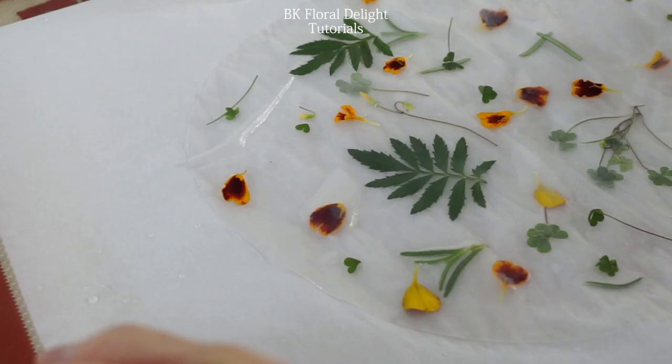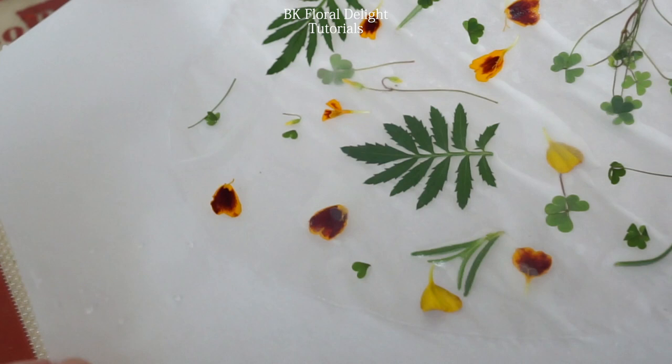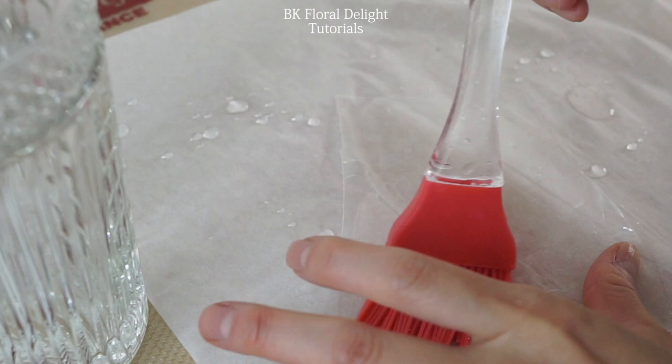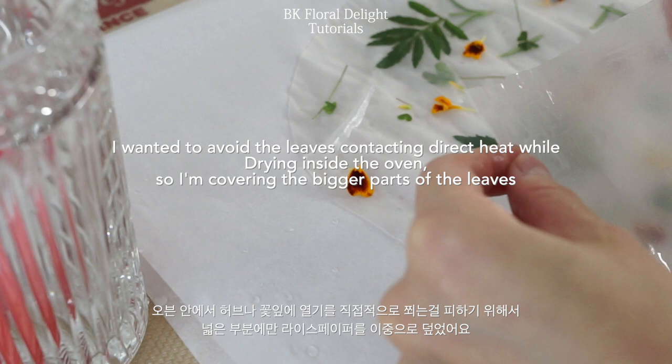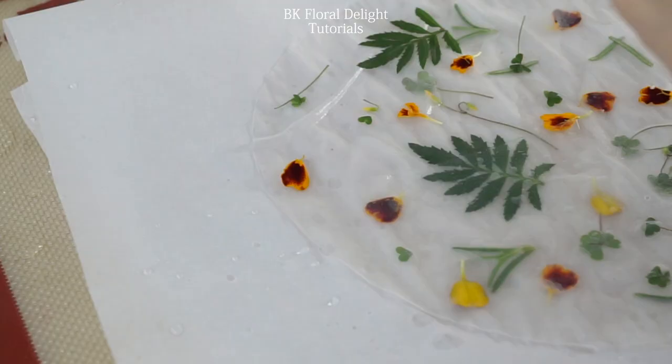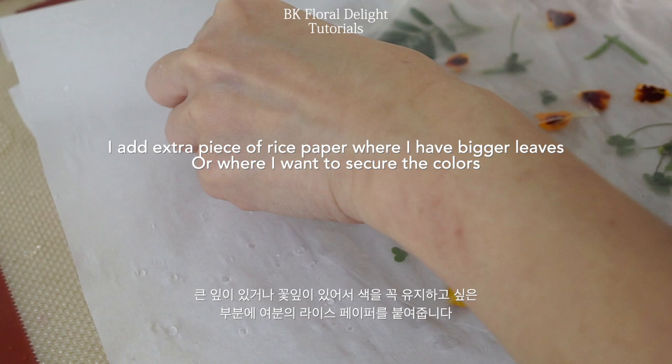This last piece is different from the other two. I'm going to add some small rice paper pieces on top of the leaves and flowers, adding more on top because while I'm drying the rice paper cell, I don't want them to turn brown. If I leave it in the oven, it gets direct heat, so some parts might turn brown — I wanted to prevent that.